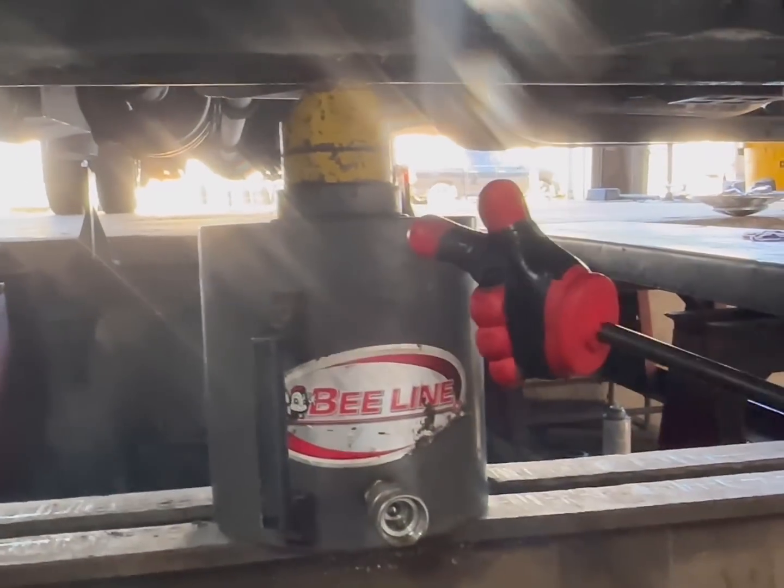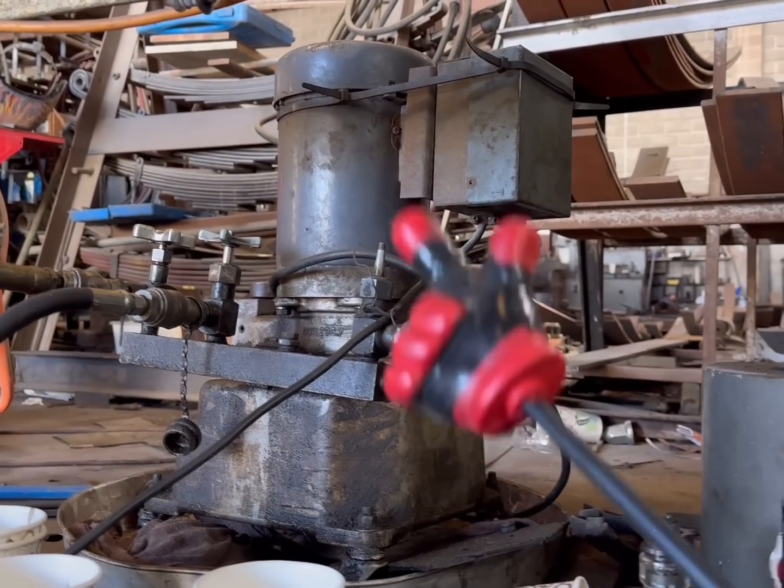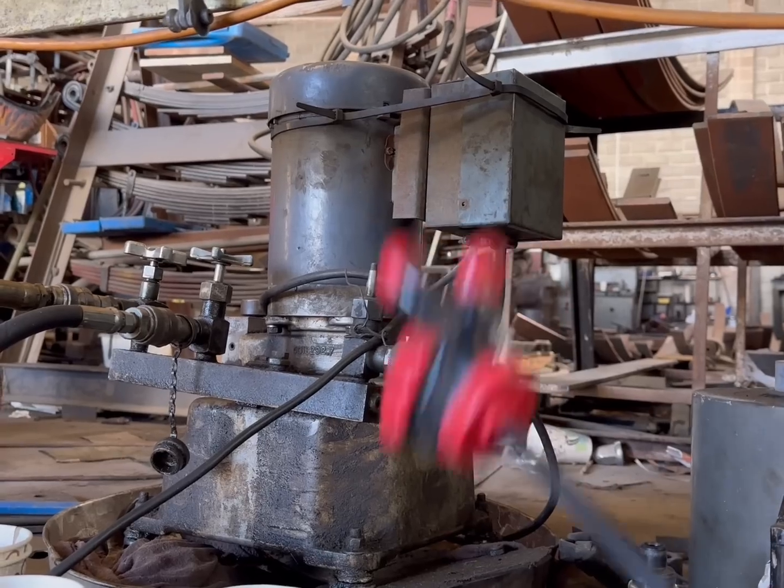Our cylinder is rated for 125 tons and we have two of those. Now, a lot of shops don't do this anymore — very few shops around the country still do this. If you still do this in your own shop, go ahead and leave a comment. This is a Greenleaf pump — yeah, it's old, but you can rebuild it and it puts out a ton of pressure.